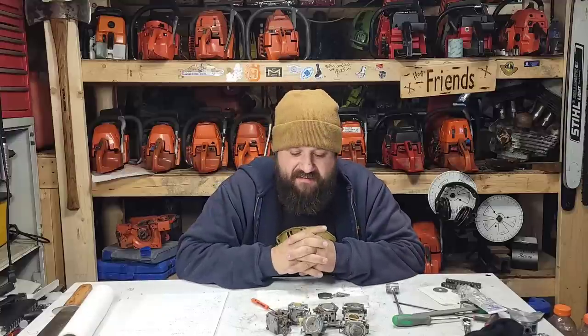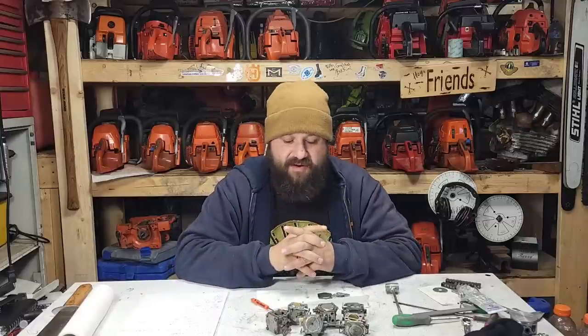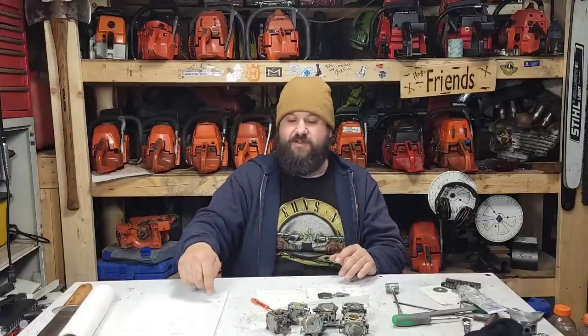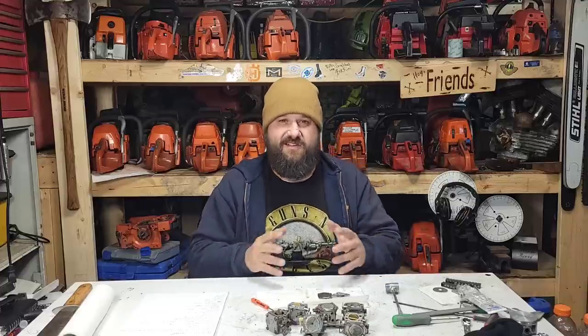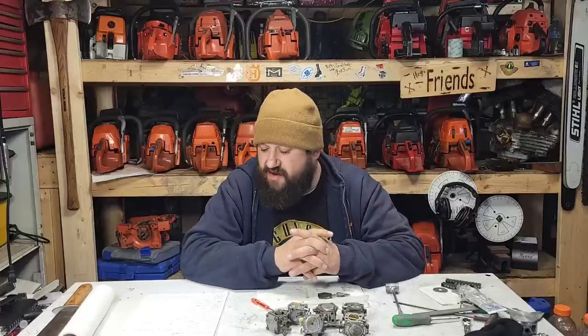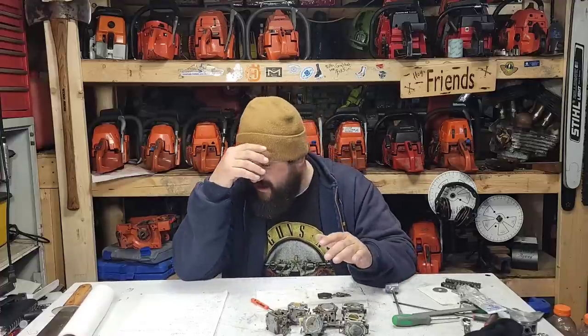That is a good carb for 60 to 65cc. You can put it on a 55cc saw if you're looking for a bigger carb. That is the entry-level size. Notice it starts with a one. My understanding of the Tillotson carbs — what I've noticed, and I don't know if this is the truth — is that the one series is the smaller venturi carb, the two series is the bigger venturi carb. The next one is a Jonsered 630 that has an S218. That has a bigger carburetor, and it's also a 60cc saw like the 61 Rancher. The question is why?